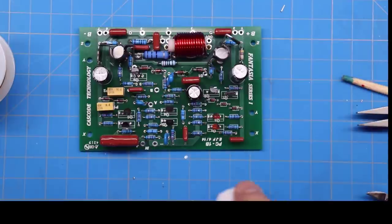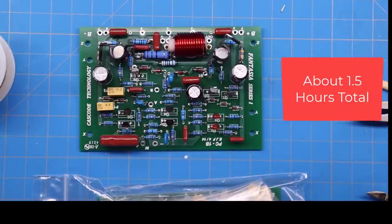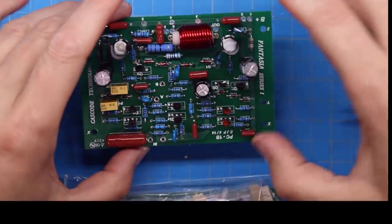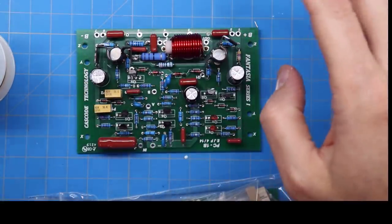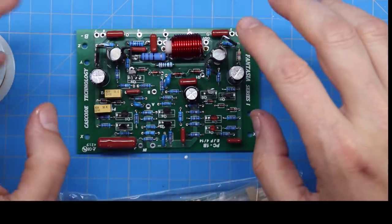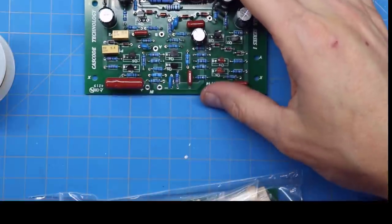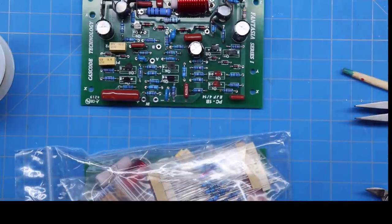Now I'll build the second board. The good news is it'll be much simpler — once you've done one, the first board is a reference. One thing I always do before duplicating: spend 10 minutes double-checking that all diodes, electrolytic capacitors, resistors, and transistors are oriented correctly. You don't want a mistake on both boards. We'll do that verification, then build the second one.